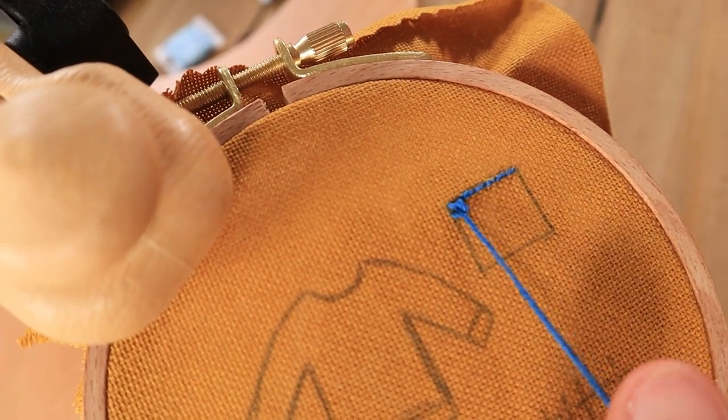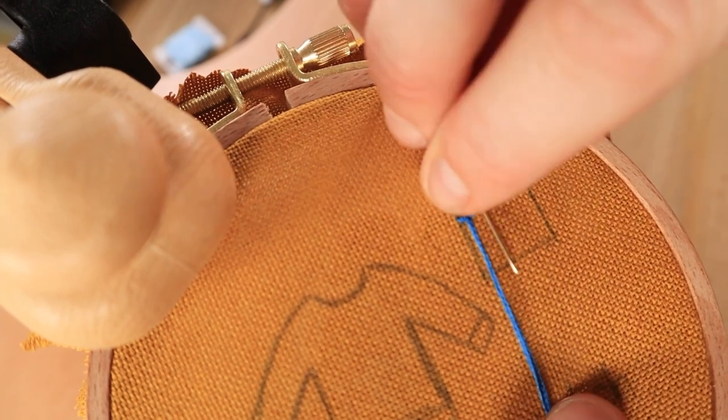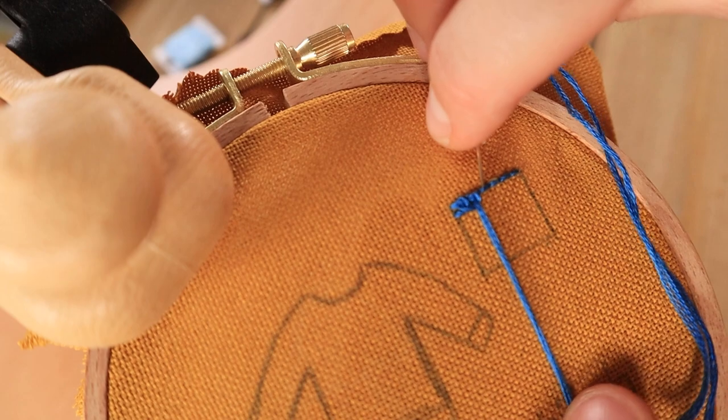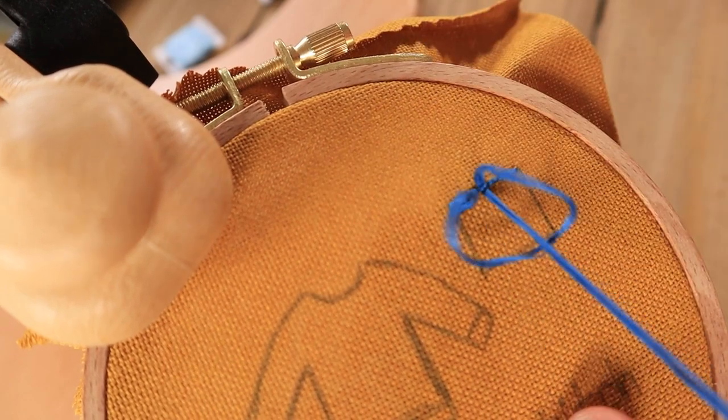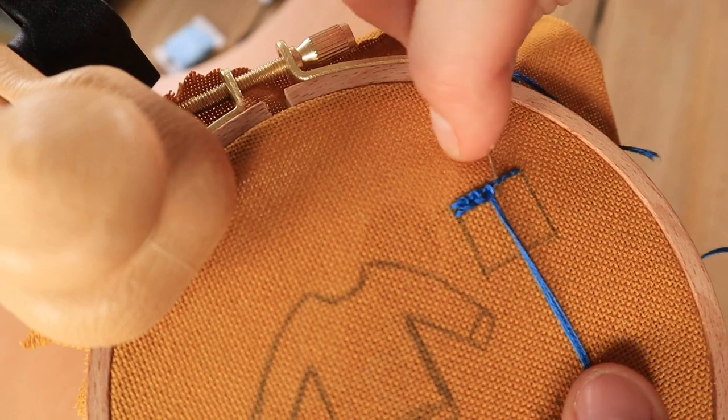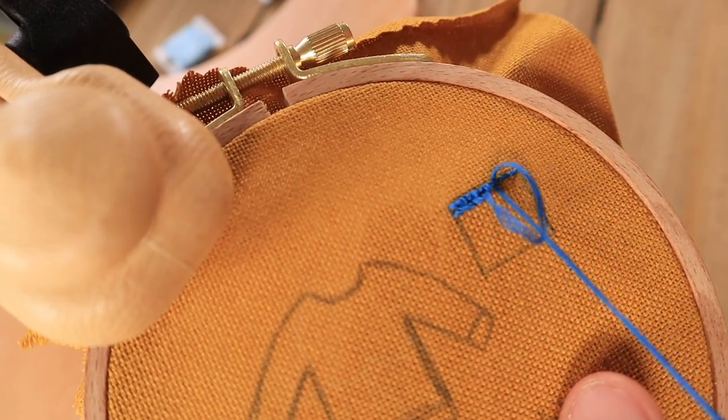Place your needle underneath the first backstitch and pull through going over top of the working thread. This will form a loop. You'll continue to do this in the next backstitch the exact same way and you'll continue to repeat this down the entire row.